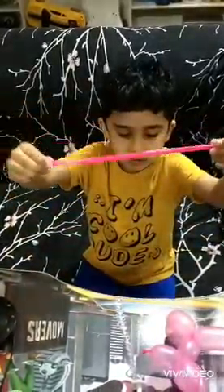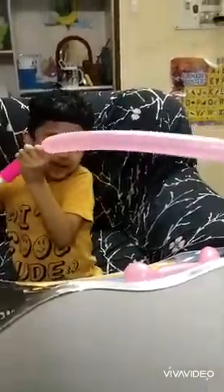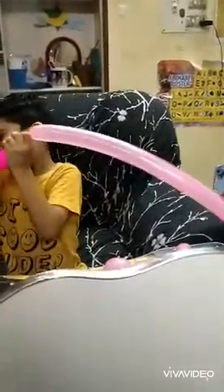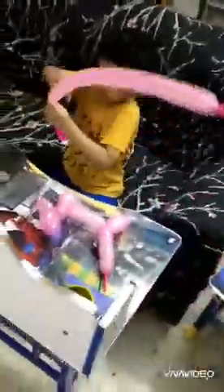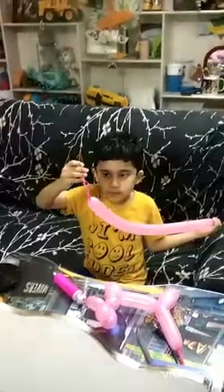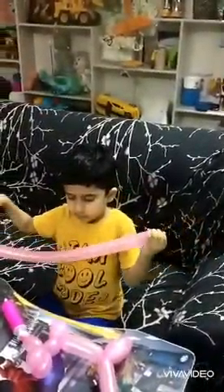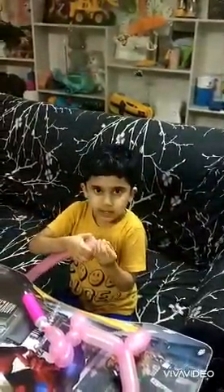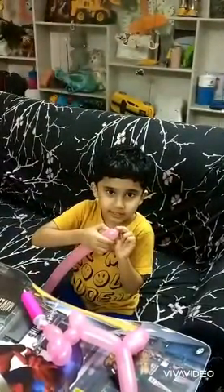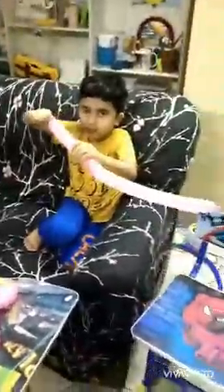For that you will need a balloon and pump. I need to tie this but be careful not to over-pump it. You have to leave some space here. Mama, please help me to tie this. Okay, now it's tied, with a little help of my mother.